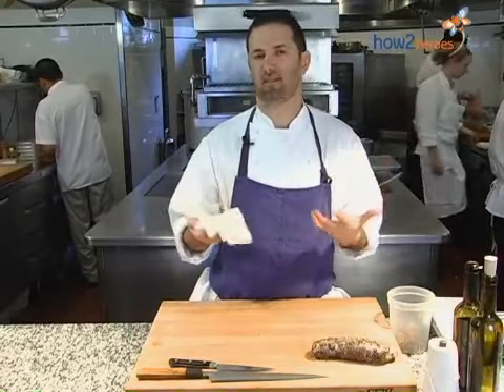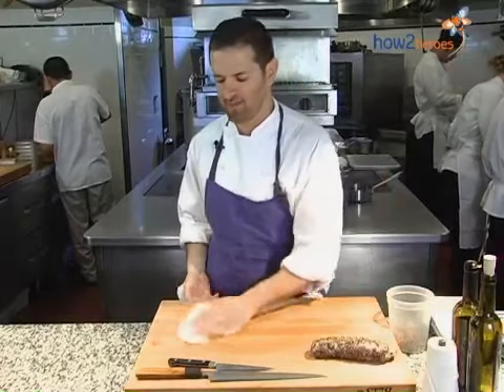Basically, it's based on a concept of what some people call duck prosciutto. It's a cured duck breast, and it's really simple.